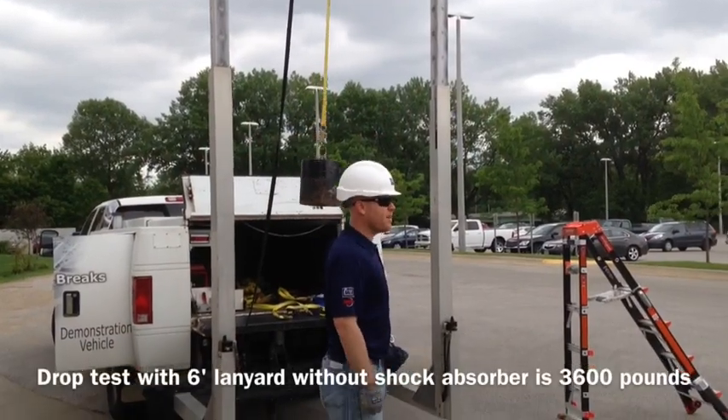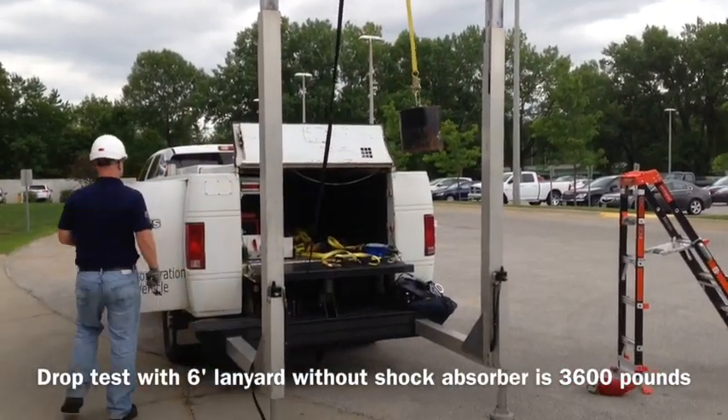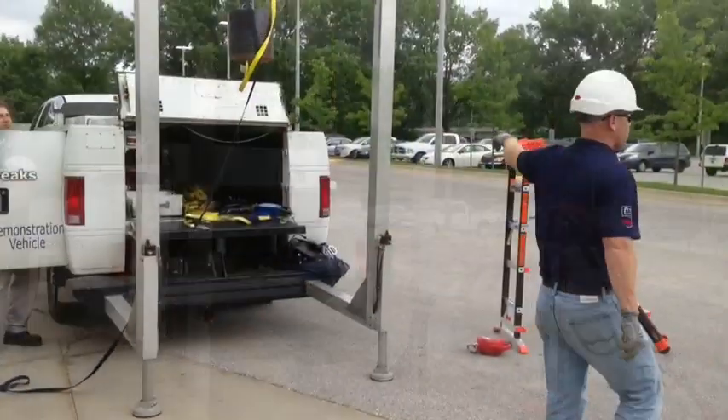That was pretty violent. That's a lot of force in the body. Shock absorber.